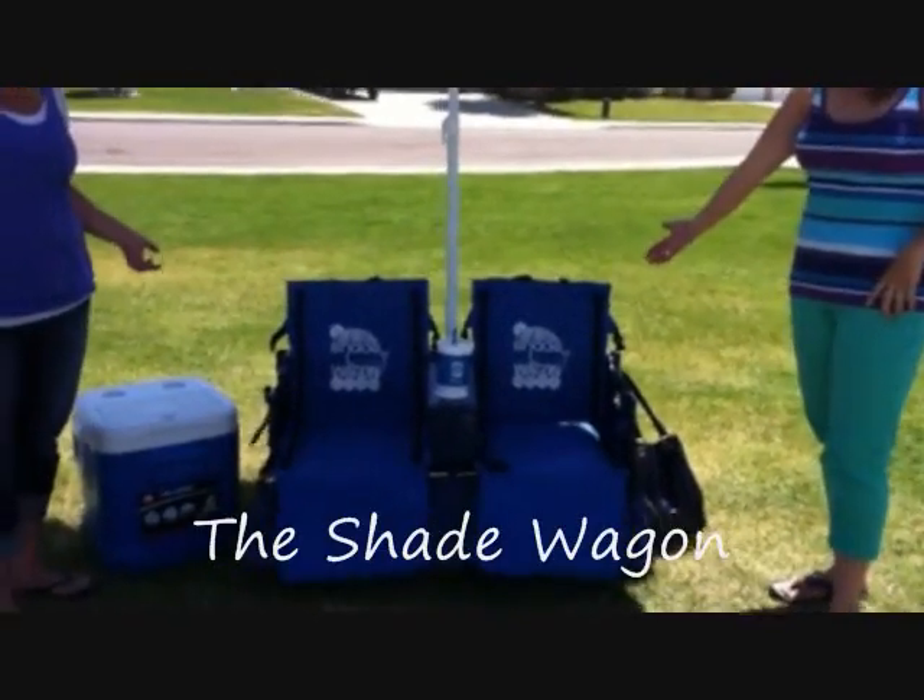Hi, I'm Jenny, and I'm Nicole. We're two sisters from Utah, and this is the Shade Wagon.